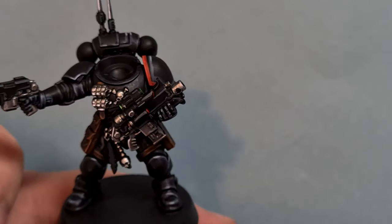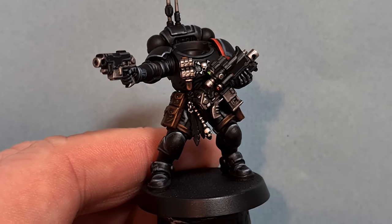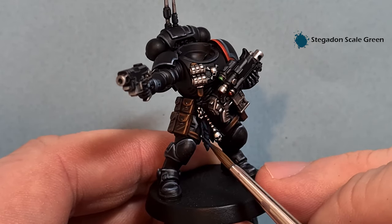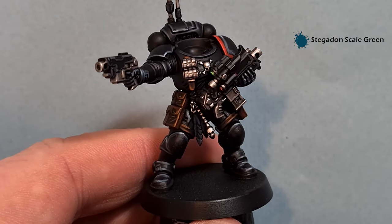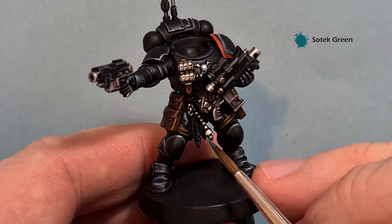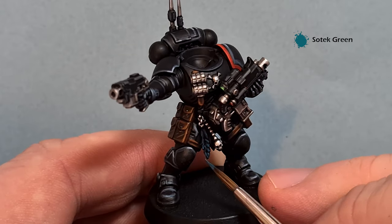The last thing to do is that feather. Feathers are a really nice accoutrement for the Raven Guard - raven feathers are black - so all we want to do is a bit of Stegadon Scale Green to highlight the edges, leaving the black in there. Then the last edge highlight is Sotek Green - just pop that on the extreme outsides. That just gives us a different tone of black to the model.